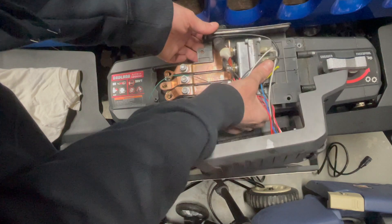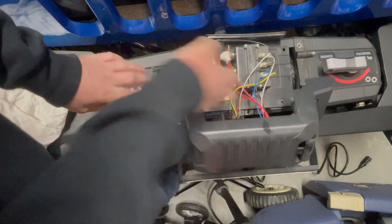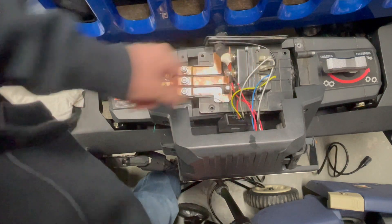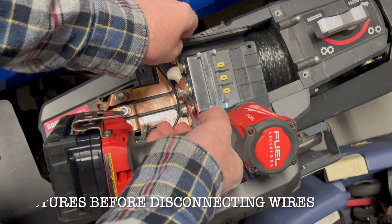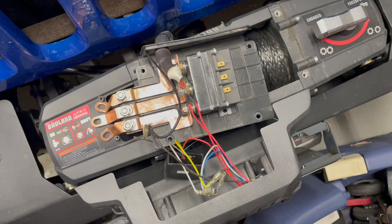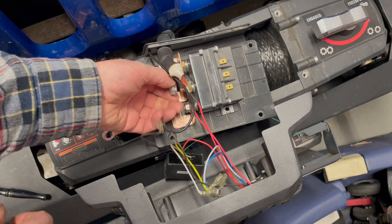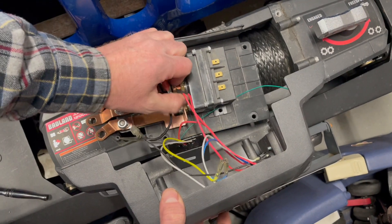For troubleshooting, I hooked back up the solenoids, put the nuts back on, laid the wireless controller over to the side, and that way I can still hook in my remote to the case. During troubleshooting, I determined that the actual solenoid itself was bad and that it needed to be replaced. Be careful when removing the nuts and washers so you do not drop them inside the side of the winch.